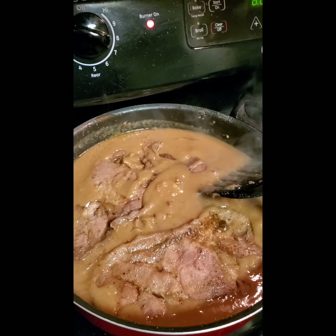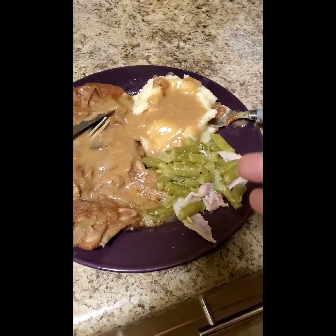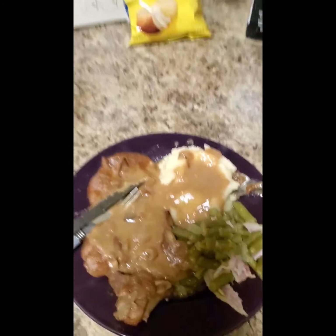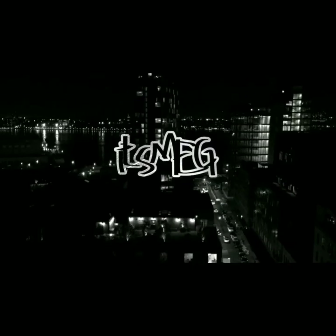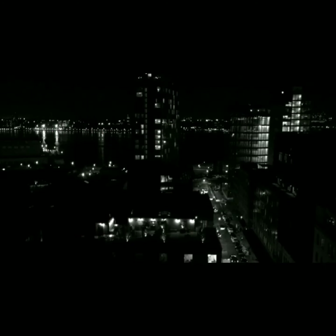Alright y'all, here is the finished product! Of course I've got some green beans and mashed potatoes with the homemade gravy. Here it is — all done!